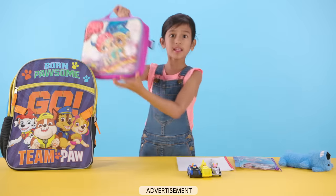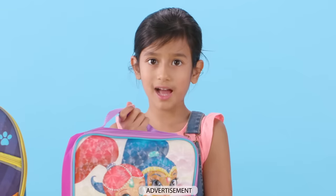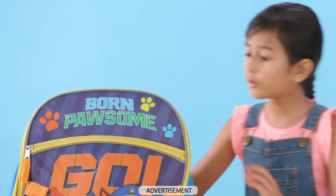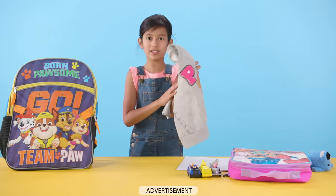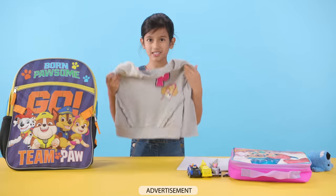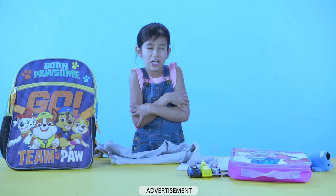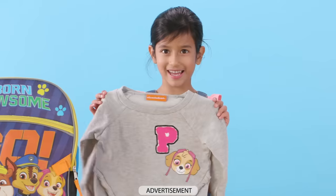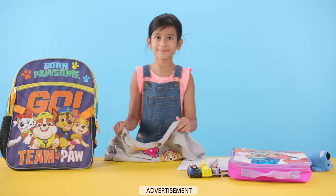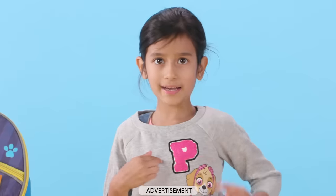Oh, what's this? It's my lunchbox. Do you want to see what's in my lunchbox? Well, then you'll have to check out the What's in My Lunchbox video. Oh, what's this? It's my sweater. It sometimes gets chilly outside and in school, so my mom always says when you're cold, wear this. Do you want to see how it looks on me? Let's put it on. It has Skye on it and has a P.